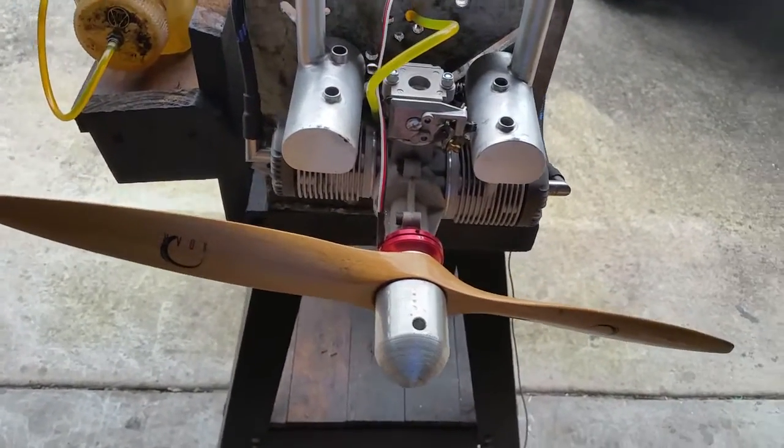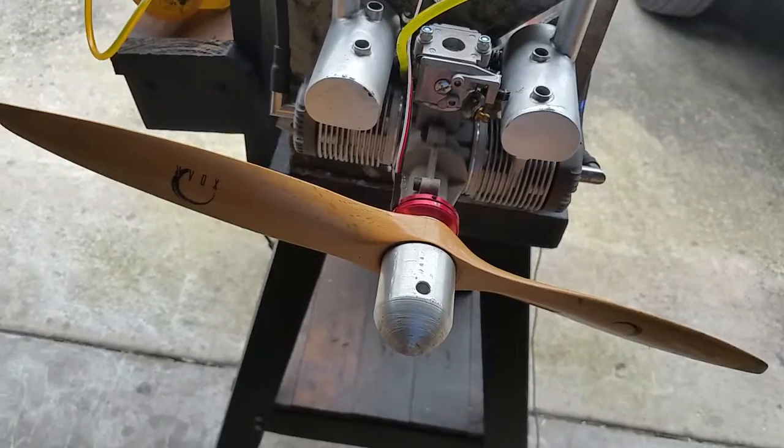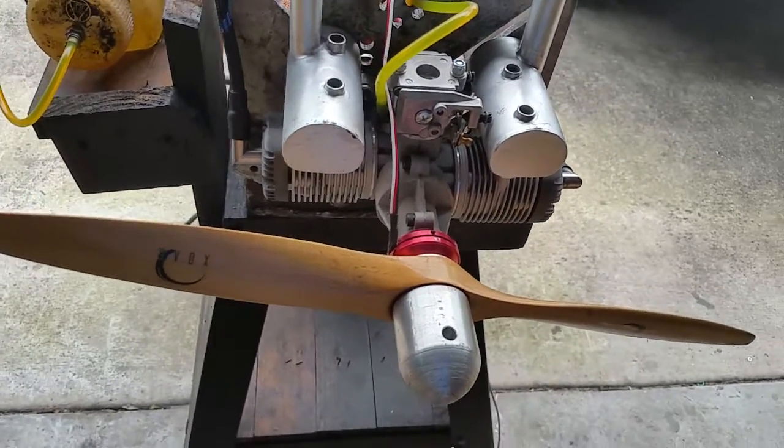So this is the MVVS 1.44 — or 1.4, I believe. Thank you guys for watching.